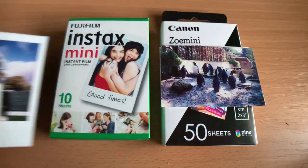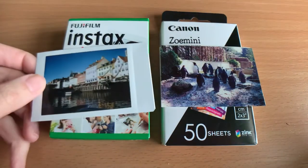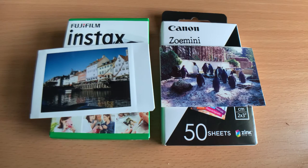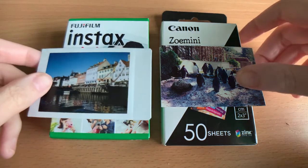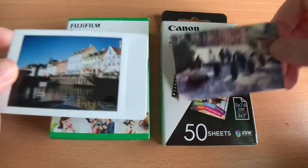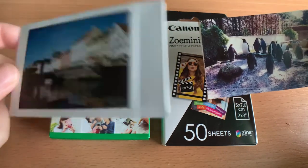In terms of quality, I would say Instax wins because the colours are much more vivid. The colours on zinc are a lot more muted — it feels more like printing onto regular printer paper, whereas Instax feels more like a real photo. It just has that charm. So personally I prefer Instax in terms of quality.